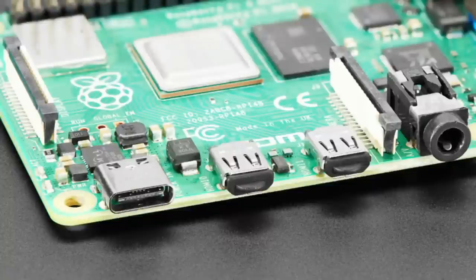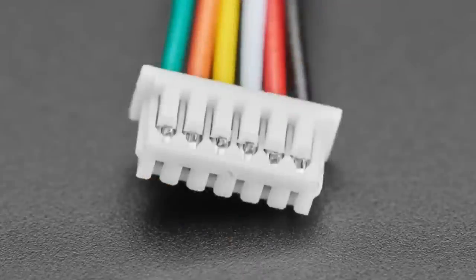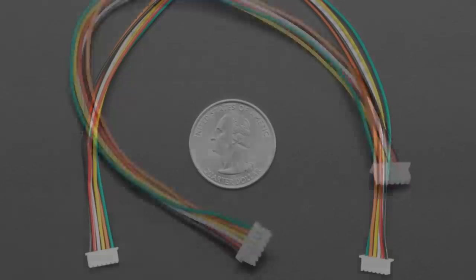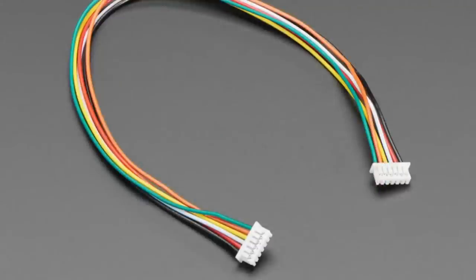I should also get some 3.5mm plug covers — it gets dusty in my room and when I plug in headphones there's sometimes dust inside. We've also got an update: we finally got in the six-pin version of the PicoBlade connector — I think it's 1.25mm pitch. For people making their own boards who want a very nice, durable, extremely compact connector, this will do the job nicely with six pins.